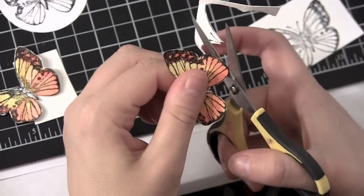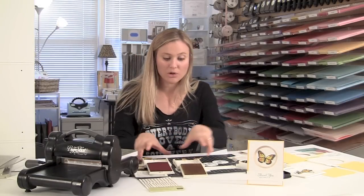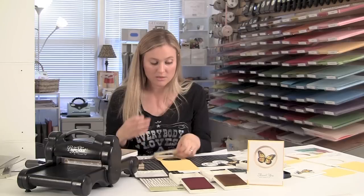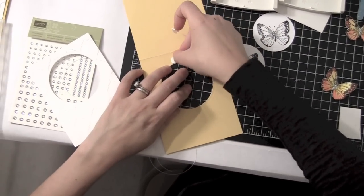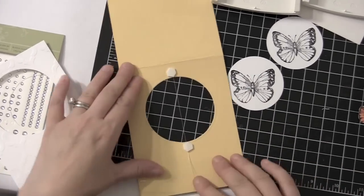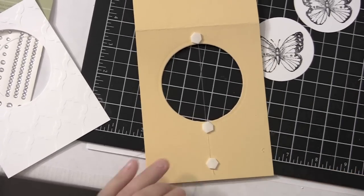Here we go — I'm just about done cutting. Now let's go ahead and assemble our card because I think it'll be better to put our butterflies at the end. So I have a long piece of fishing line — I wouldn't really worry about measuring it at this point. I'm going to take a Stampin' Dimensional and put the fishing wire here at the top of my circle, push it at the top, and use my Stampin' Dimensional to hold it down. I'm going to bring my fishing line straight down to the bottom of the circle and put another Stampin' Dimensional at the bottom to hold it, then snip it off so I have a little bit extra.